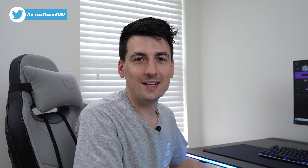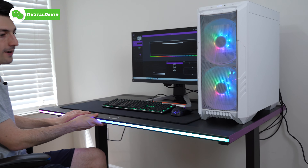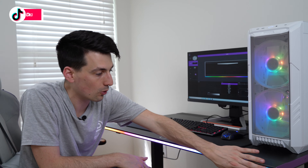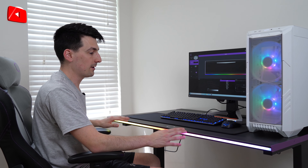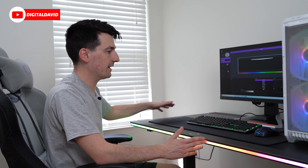Now at the desk all set up — look at how beautiful the RGB lighting is. Very rich, bright, and vibrant. I'm seriously impressed with how bright the light strip is in the front. I like it so much I really wish there was additional lighting all throughout the rest of the desk.